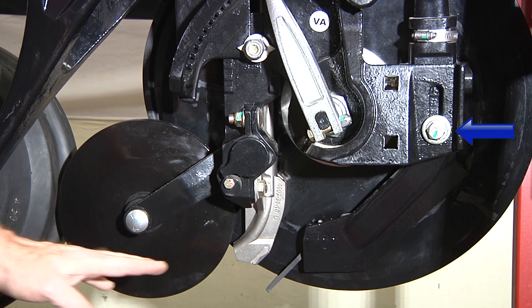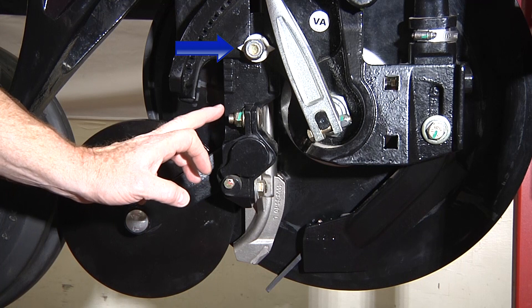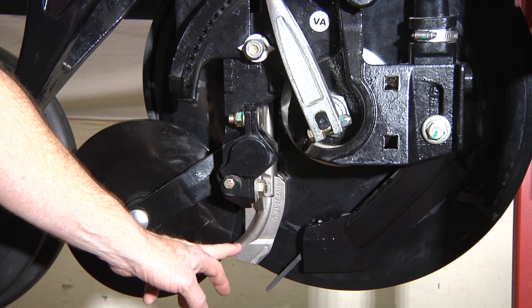There's an adjustment on your seed boot scraper combination here vertically. We also have vertical adjustment on the firming wheel itself done by this bolt here.